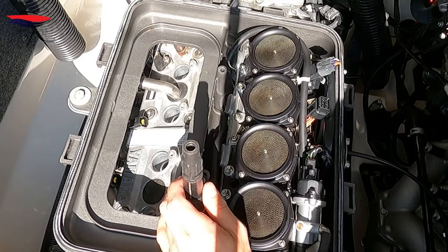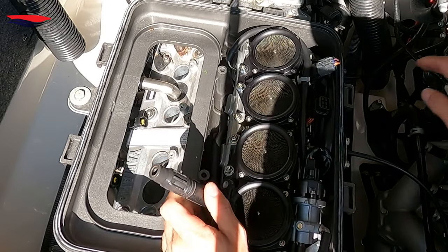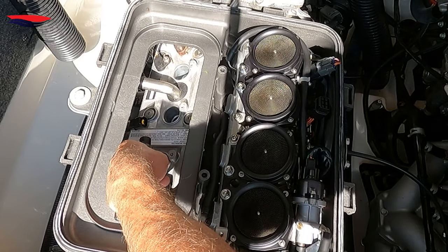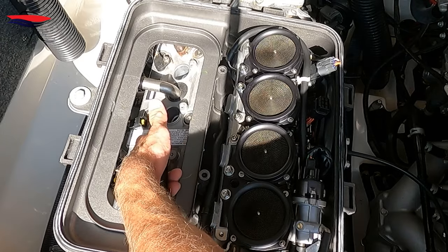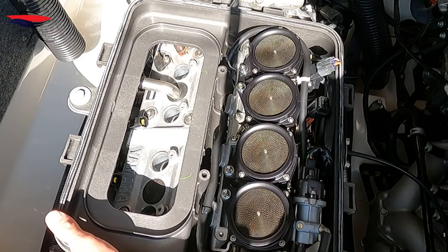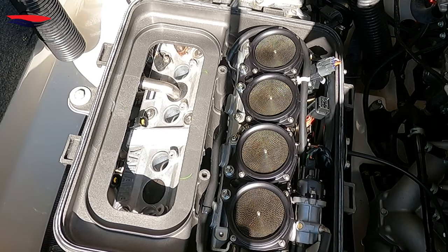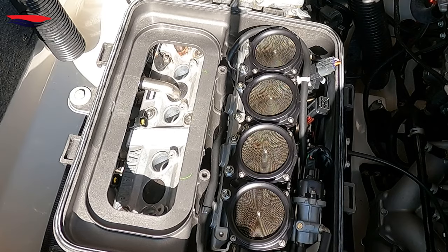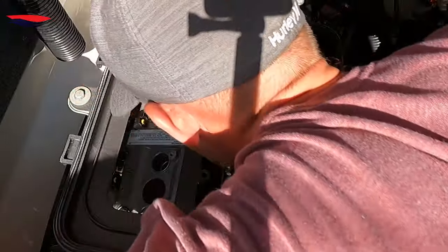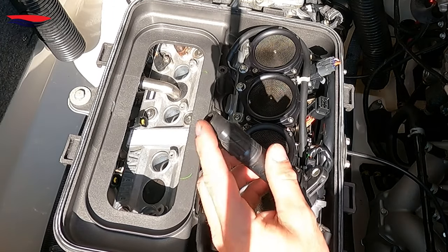When you pull the coils out, look at the tips — see if there's any oil around there. If there's oil, that means the valve cover gasket has a leak and it's leaking into the spark plug cavity. What will happen is the oil will short out the spark plug and you can get a misfire. This is very common on any overhead cam vehicle — Hondas, Civics, anything. The valve cover gasket can leak and you'll have oil down there. Visually check that it's nice and dry, which these are.